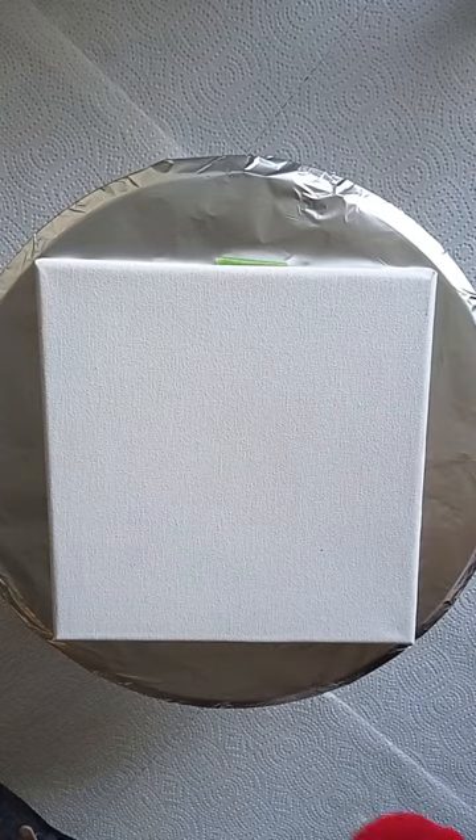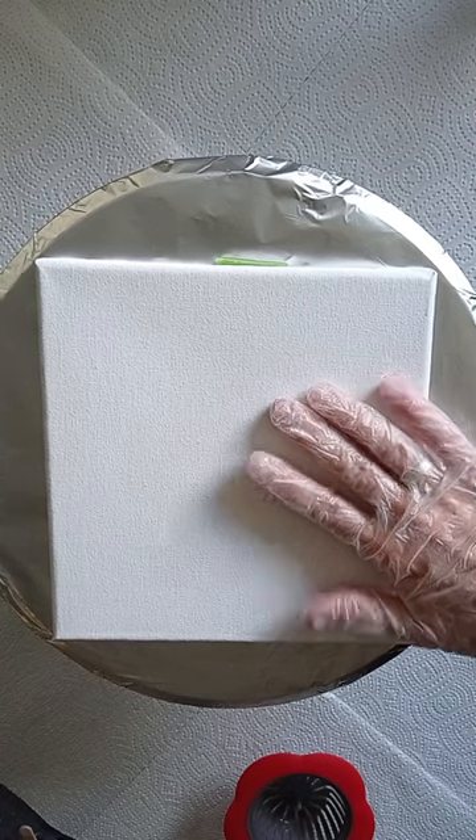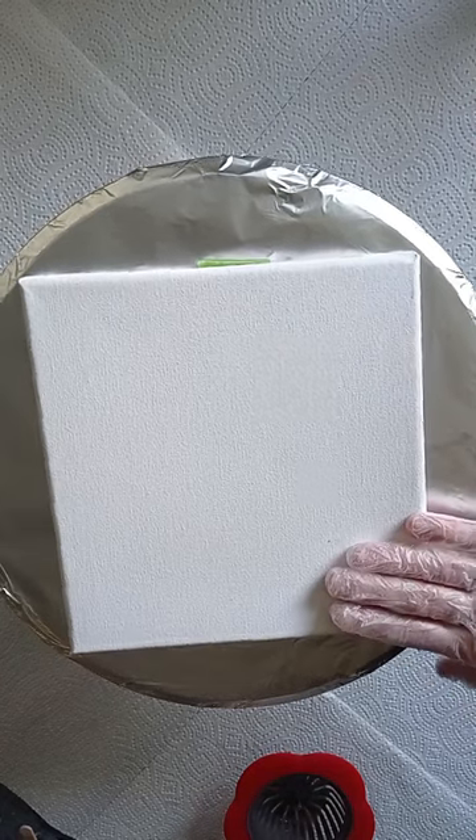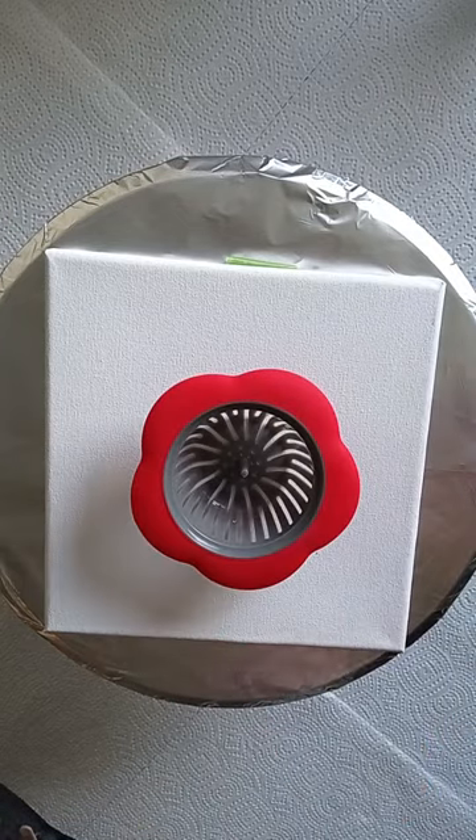Hello everybody, welcome to my art channel. I'm going to use a small canvas — it's 20 by 20 cm — and I'm using a tea strainer.